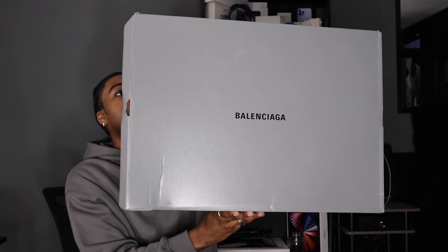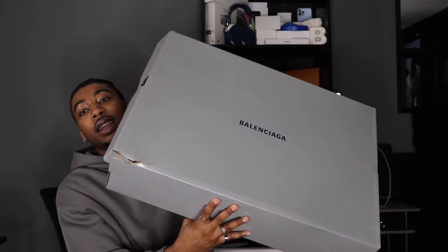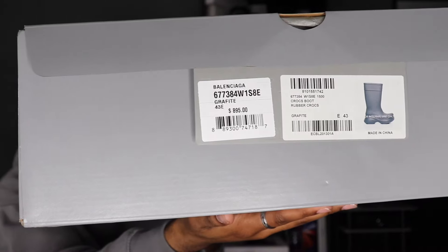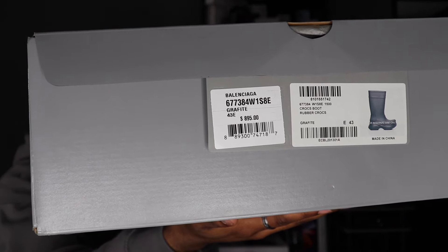All right, Two Fly Fam — on the front of the box it says Balenciaga in black. This is the biggest Balenciaga box I've put on my channel yet. It's a huge box. On the bottom we have a little tag, and the tag says: Crocs Boot, rubber crocs, in the color graphite.